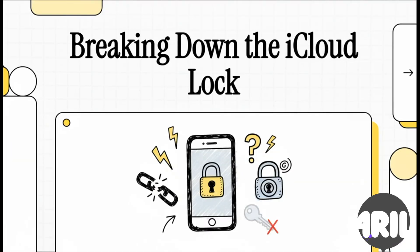All right, that's it for UnlockZ and let's discuss some alternative ways. Ever bought a used iPhone and boom, it's a brick? You've probably hit the iCloud activation lock. So today we're going to break down exactly what that is and, more importantly, how you might just get past it.